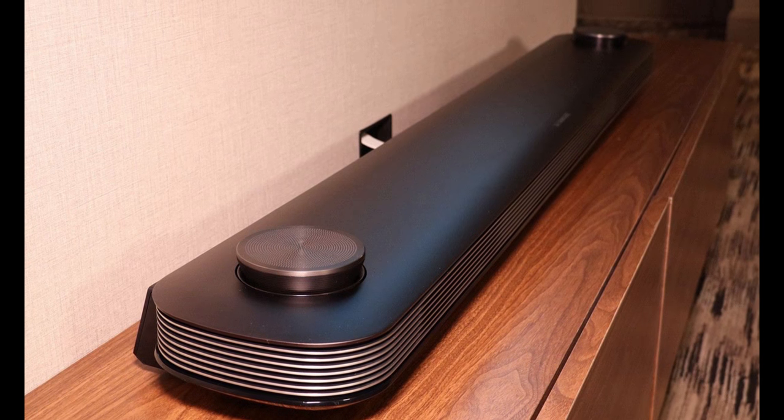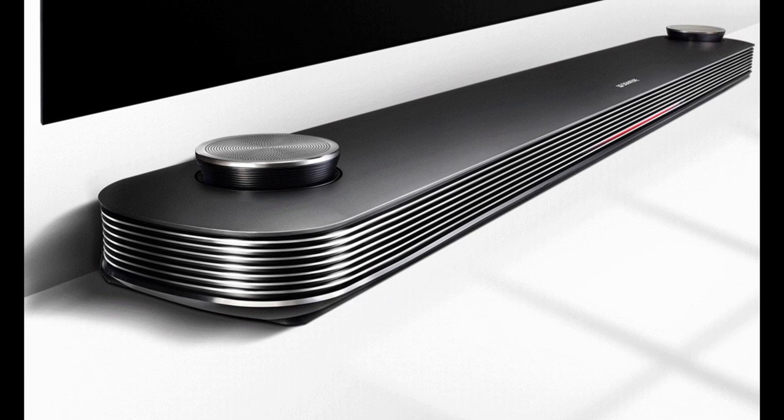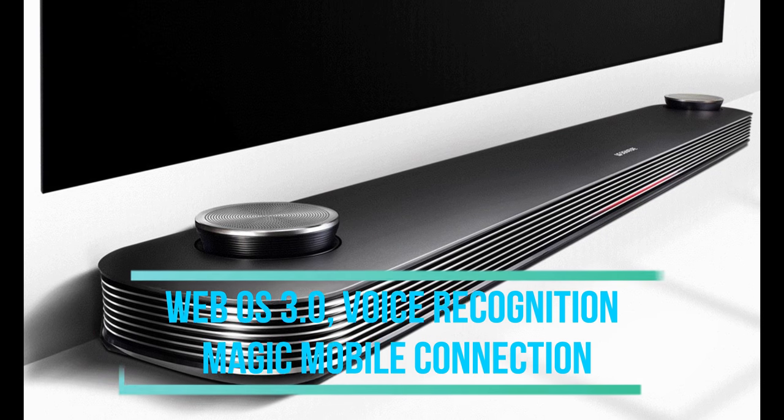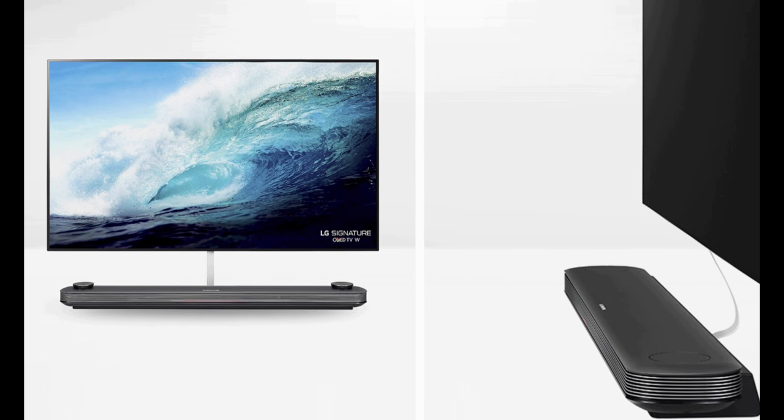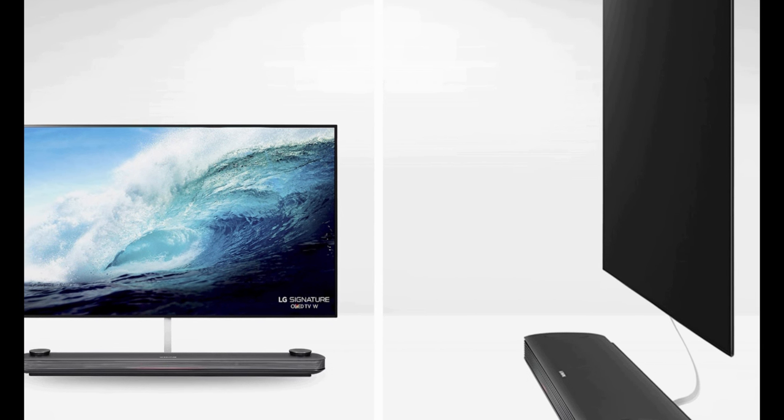As this is one of the smart TVs in the market, it has smart features including WebOS 3.0, Voice Recognition, and the Magic Mobile Connection. These are the smart features of the LG Signature OLED 4K Smart TV.